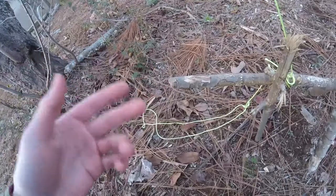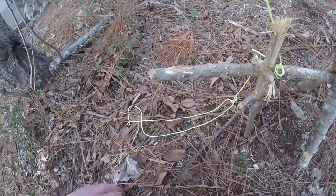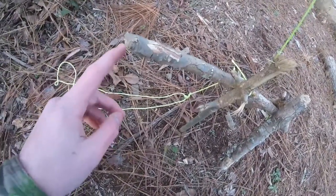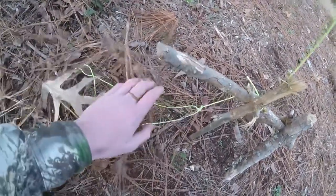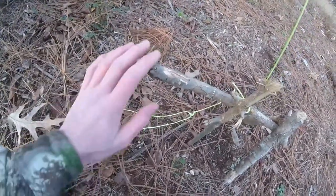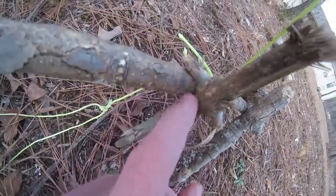This is the bait stick, so you'd put like an apple, tomato, banana, or something like that on here — or like a corncob, because they make squirrel feeder type things. You would put that on there and then have the snare out, and you might even want to cover it up with some stuff.